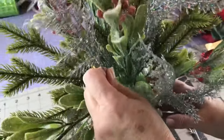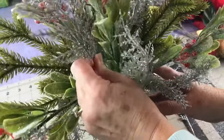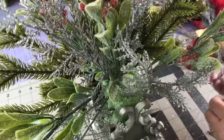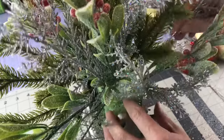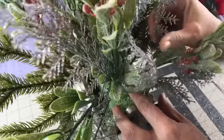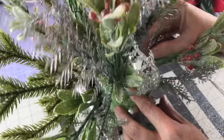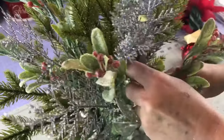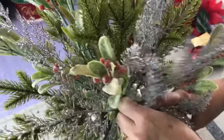Most everything came from Dollar Tree except the mistletoe bush, which was from Walmart — Mainstays brand, I believe it's about $2.47. So everything's very inexpensive in this centerpiece. Don't forget to check places like Goodwill, thrift stores, and garage sales for cute little vases to put these centerpieces in.